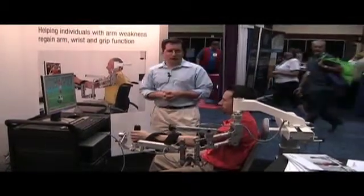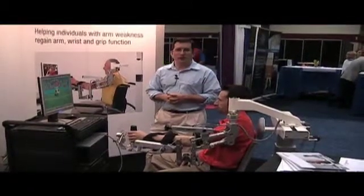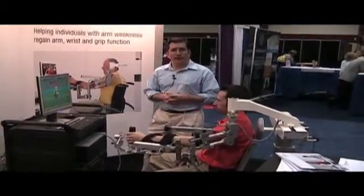I hope you enjoyed the Armeo Spring. If you want to learn more information, you can go to www.hocoma.com. My name's Mike and it's been great having you here at the AOTA. Thanks.